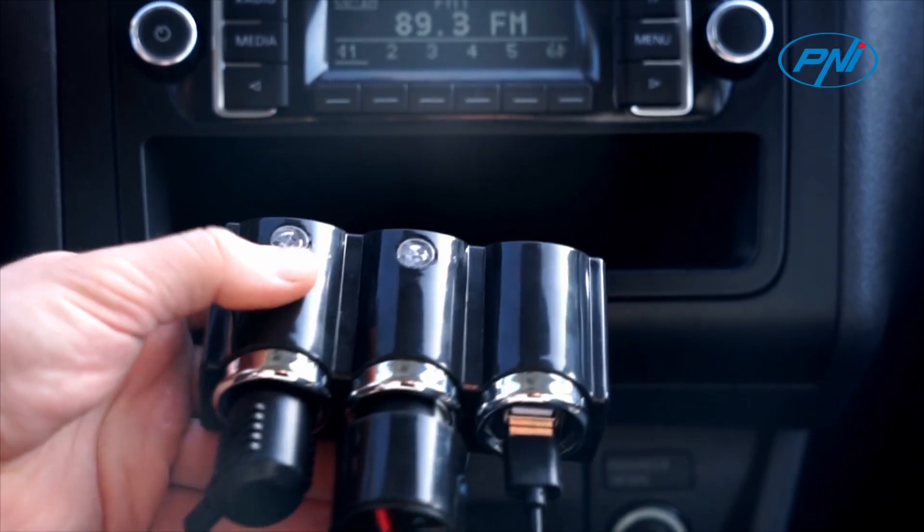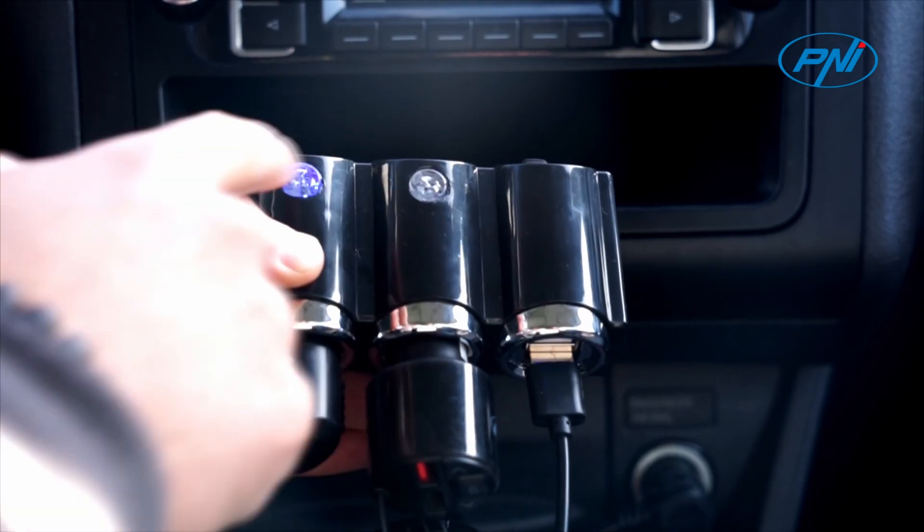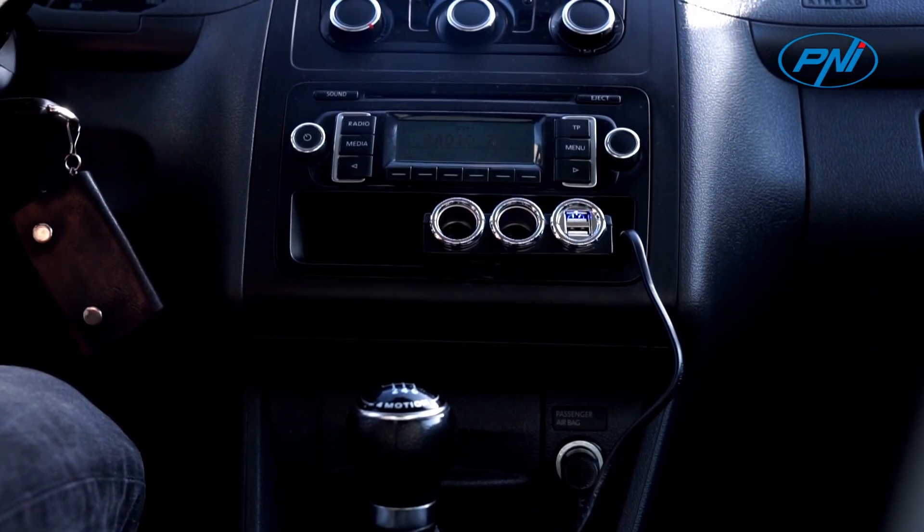The LED buttons turn on the power on the respective output. Just press the button and connect the device that needs to be powered. The input and output voltage of the splitter is 12 volt or 24 volt.